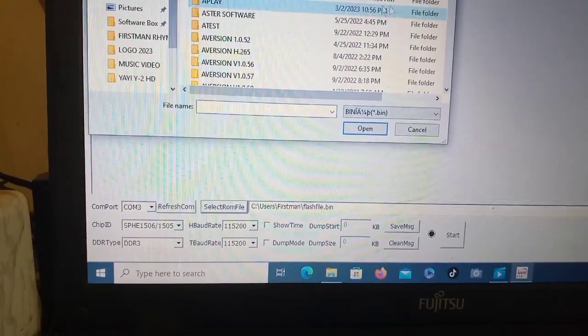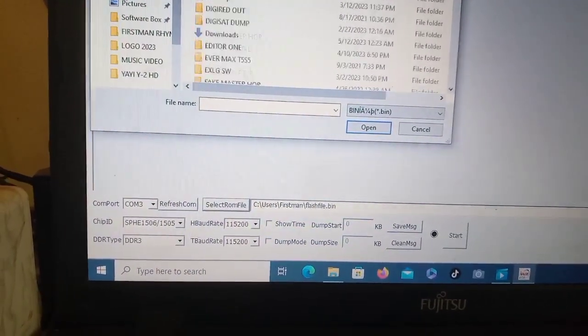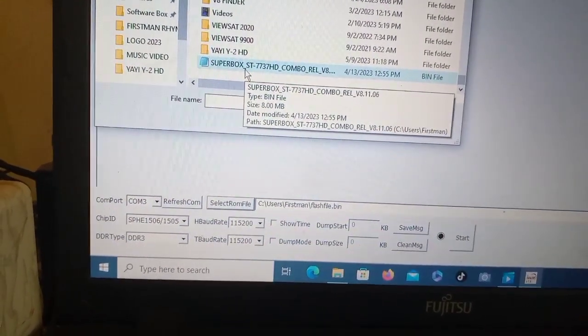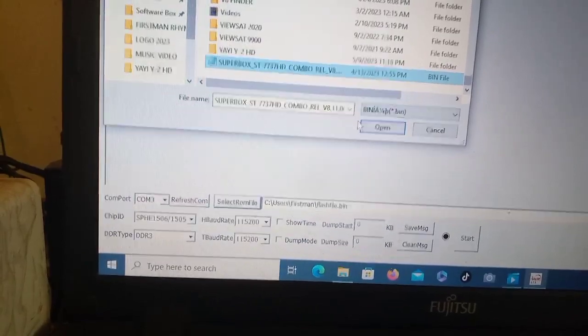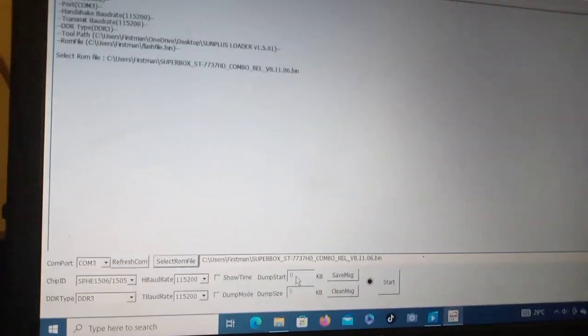I'm going to do exactly that - I'm going to select my software. It's Super Box - here it is. My software is located here: Super Box ST 7737 HD Combo. I choose it like this, then I click Open. Now my software is chosen and it is right here.